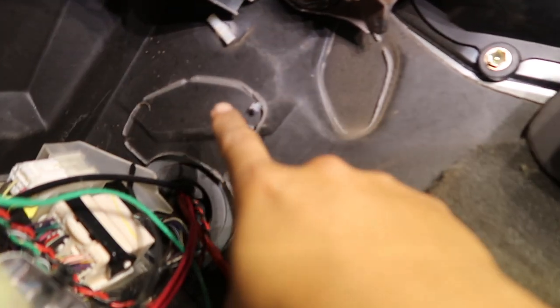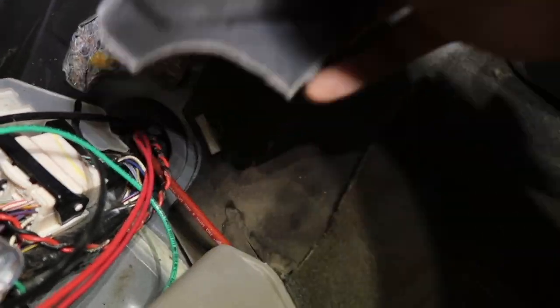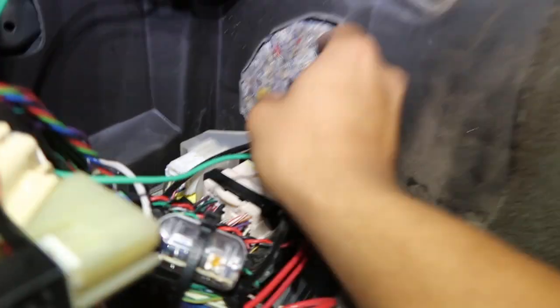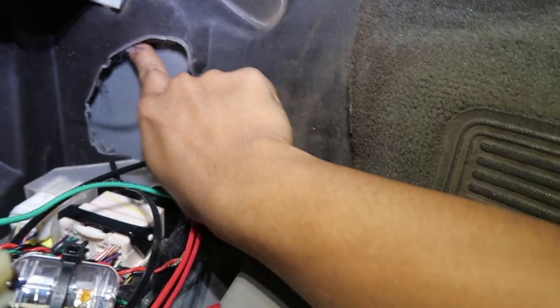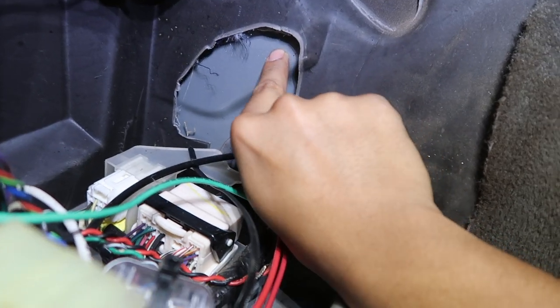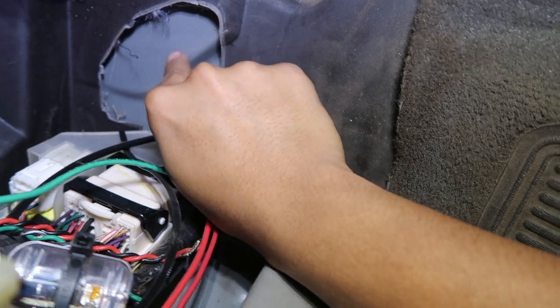So this is the spot where the master cylinder is gonna go. Notice these indentations — this side is more recessed as it goes up, and then towards a flatter side. We can find that also in here. There's already a cutout for it, I guess, because Toyota's last production run made it all the same. So it'll go right here — the two mounting holes as well as the big inch and three-eighths, or inch and a quarter, hole.